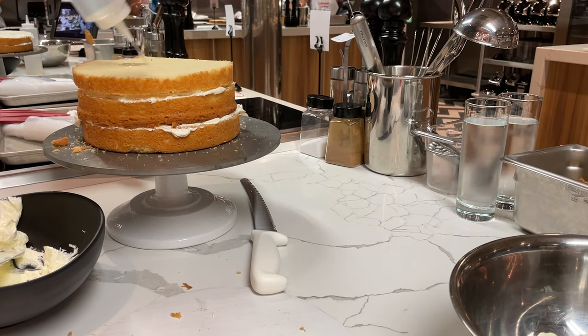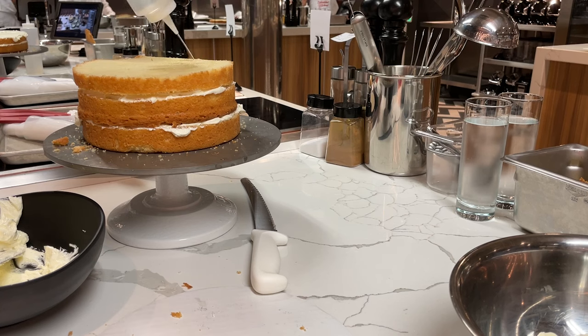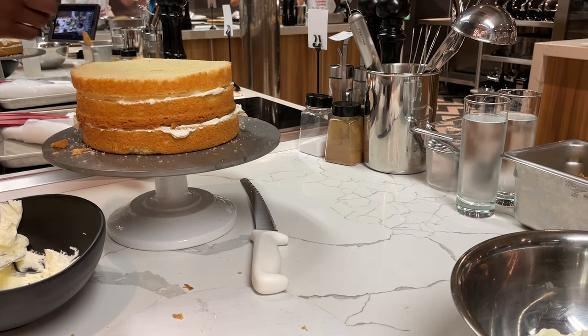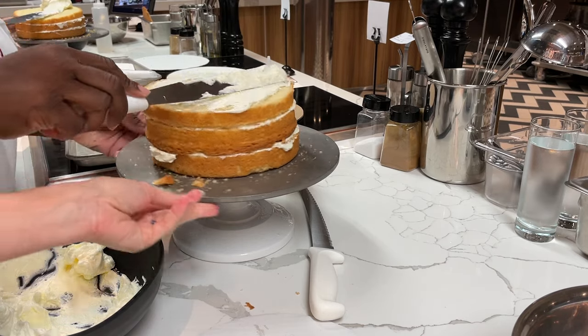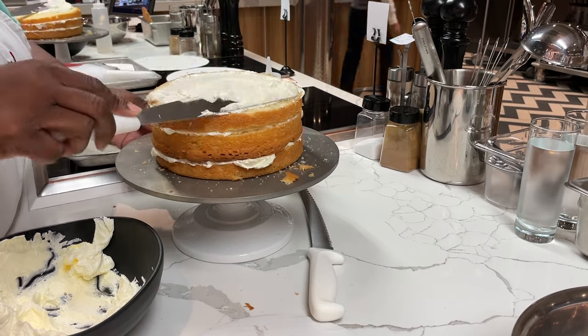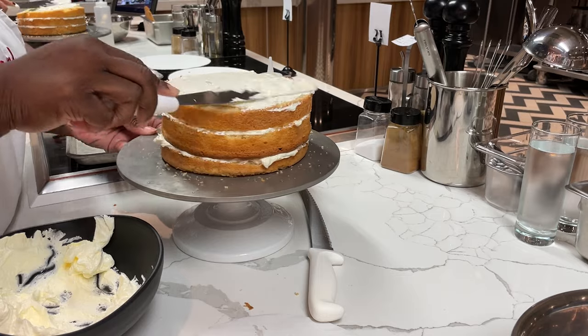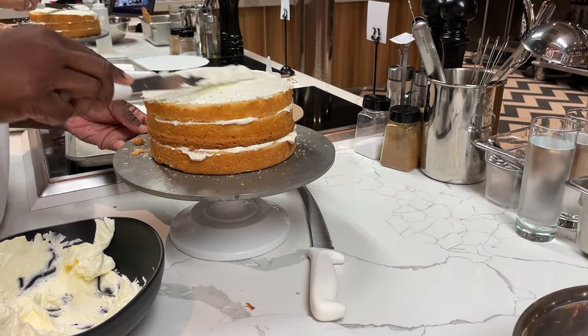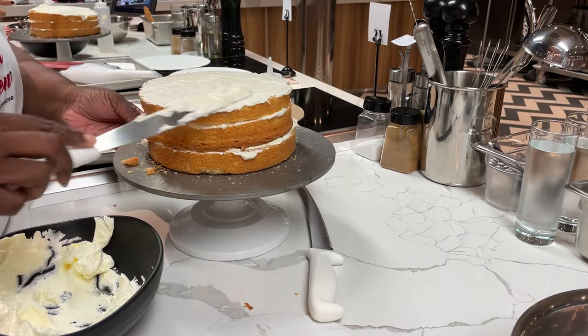Drizzle — gotta drizzle. Don't forget to drizzle. Don't forget to drizzle.